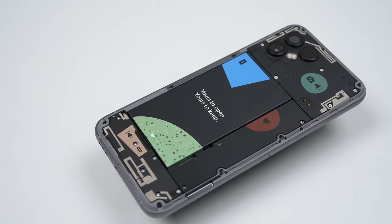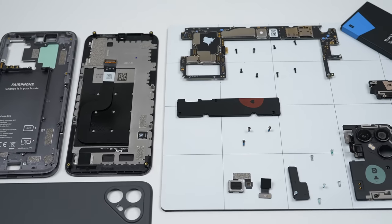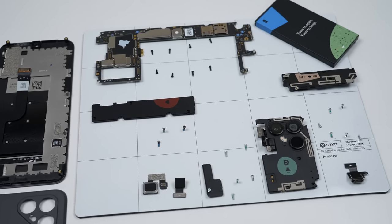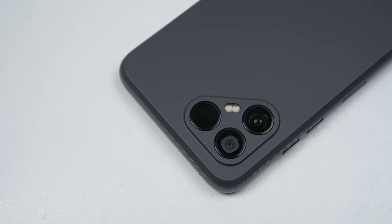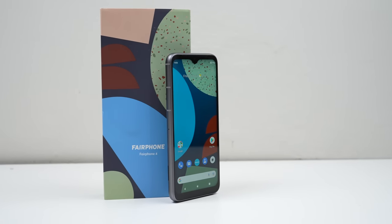This has been a Hugh Jeffries video. If you like what you saw, hit that subscribe button and consider checking out the Teardown and Repair Assessment playlist for more videos like this one. If you're looking for any used devices, be sure to check out my online store — link is down in the description. That's all for this video, and I'll catch you guys next time.